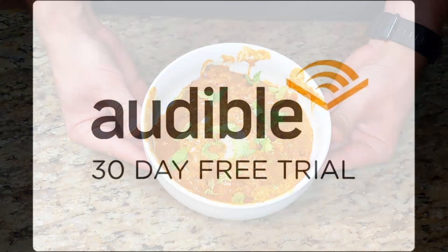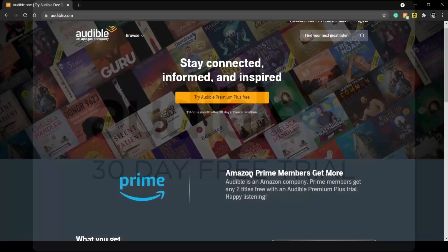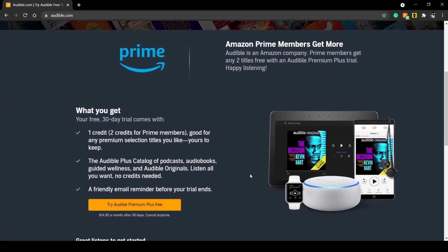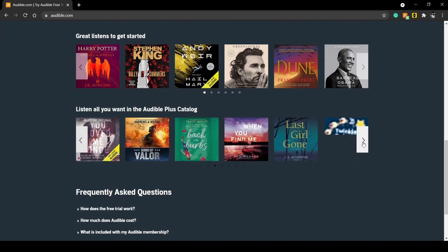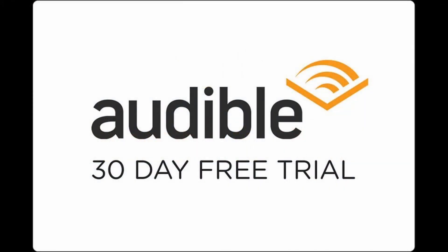Thank you to Audible for sponsoring this video. Audible is a great service where you can listen to audiobooks online. If you use my link in the description, you can get a free 30-day trial that comes with one free book, and you can cancel any time. They have all sorts of choices as far as books go. I'm currently listening to Dark Matter by Blake Crouch — it's a great sci-fi thriller novel, and I would highly recommend it. Make sure you use my link in the description for your free 30-day trial to Audible.